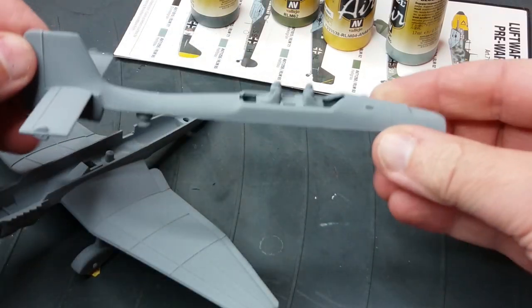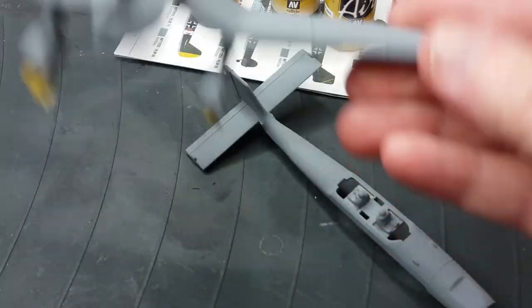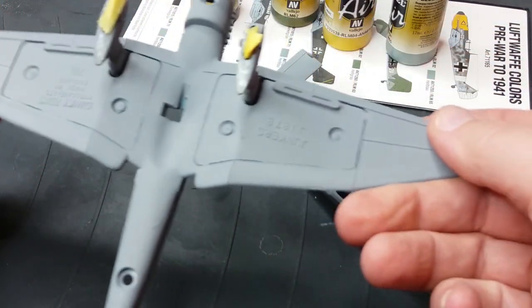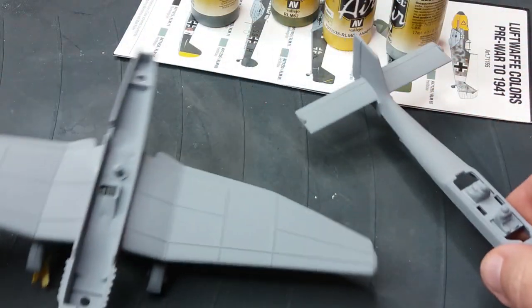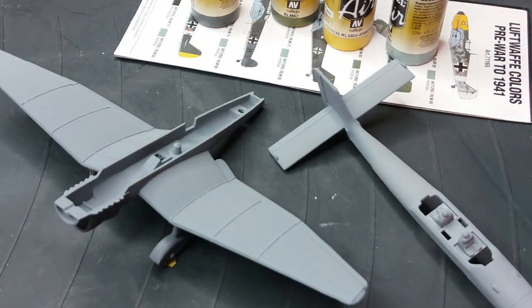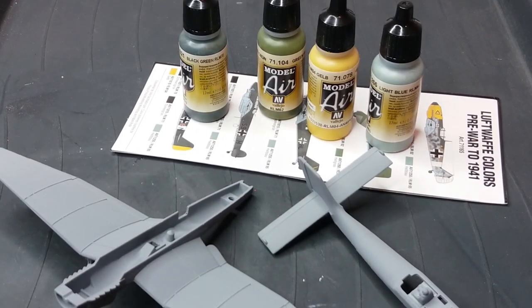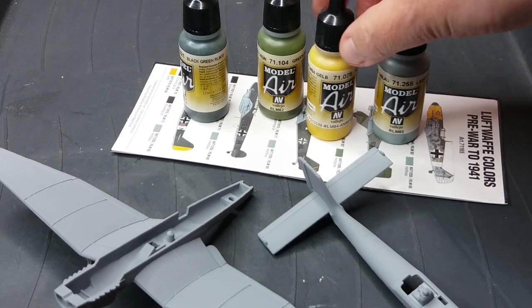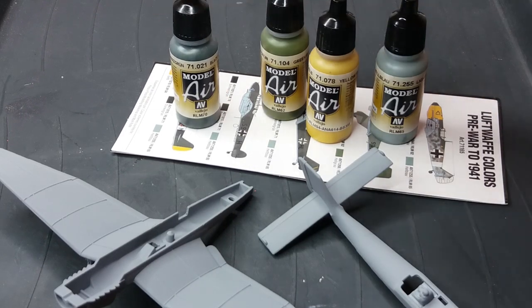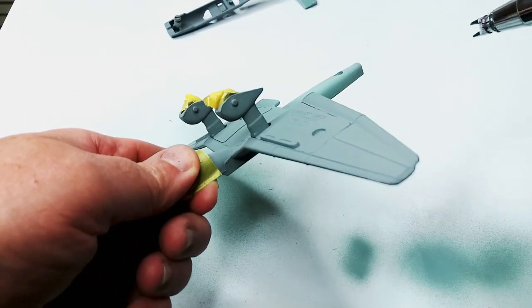We've just put some grey primer on the plane and I'm going to use some Vallejo colours based on the RLM colours of the period, to give this Dinky a more correct colour scheme. We're going to try and keep it in the style of a Dinky produced at the time but just use better colours — specifically RLM colours: a light blue, a yellow, a green, and a black green.